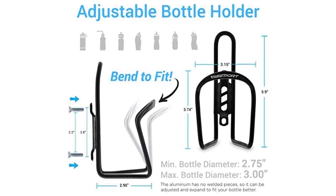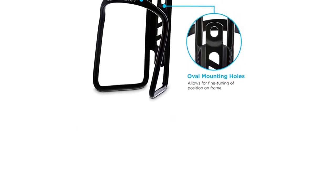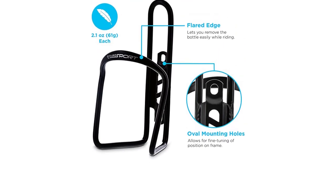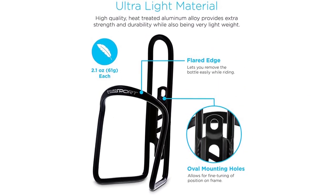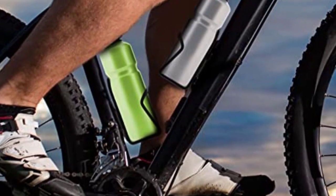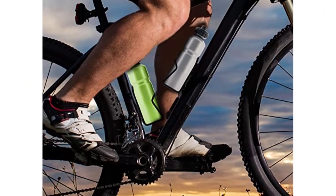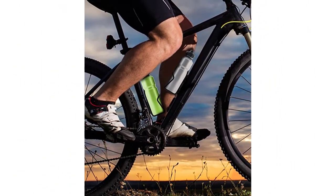In terms of installation, it's very easy and includes all the hardware needed. It comes with four screws that help secure the water bottle holder on the bike — a simple installation process that can take just a few minutes. If you find that the bottle is a little tight for the cage's opening, there is an adjustability feature where you can pry the holder a little bit more to make the bottle fit nicely.